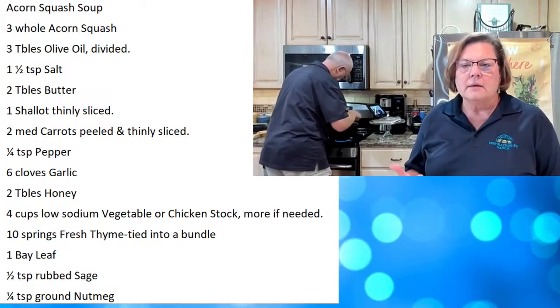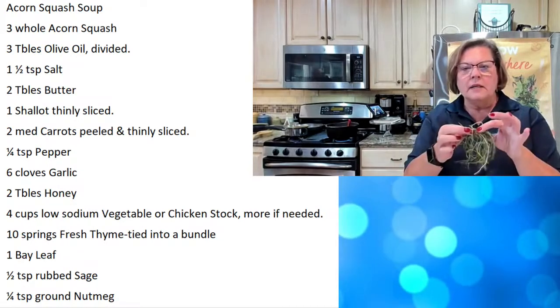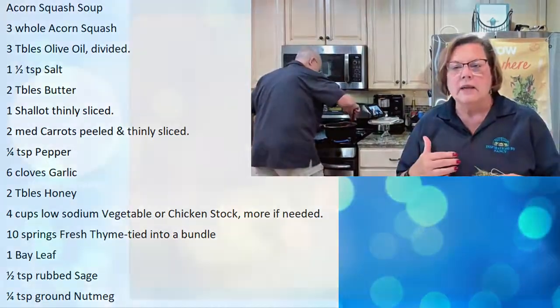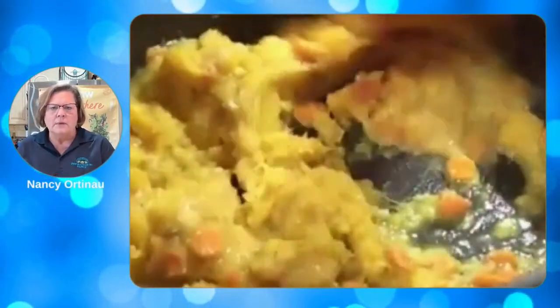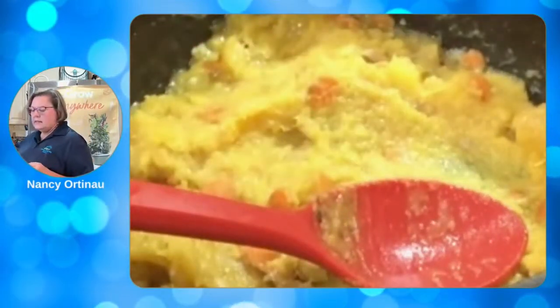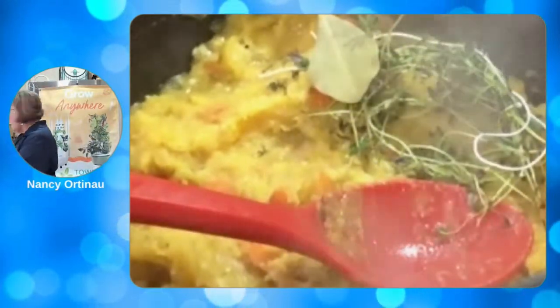When it's good and fragrant, which takes about 30 seconds, then we're going to add some thyme and a bay leaf. You take your thyme and bundle it and tie it, because when this is done you're going to pull that out, but you have your flavor in there. We're also adding a bay leaf, which will come back out later. Then we add the rest of the vegetable stock and cook that for about 15 minutes. We do have some pre-made so you don't have to wait the full 15 minutes.